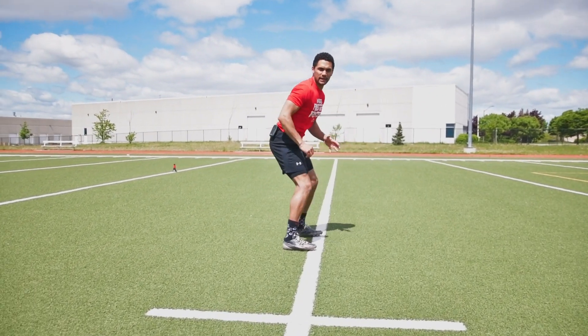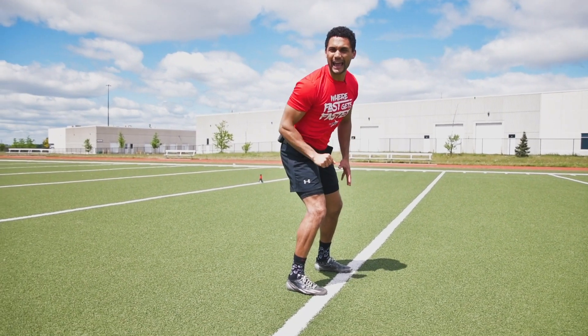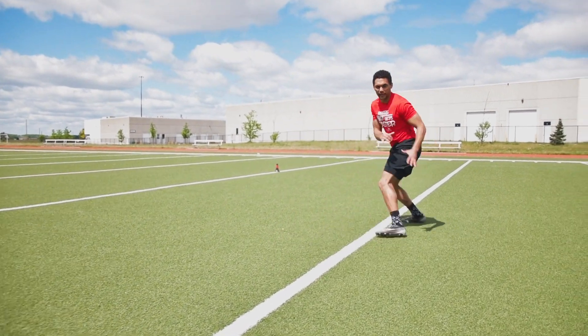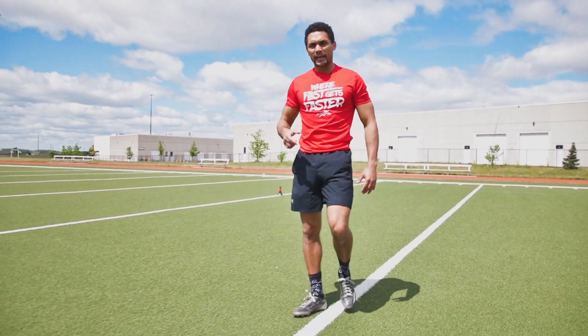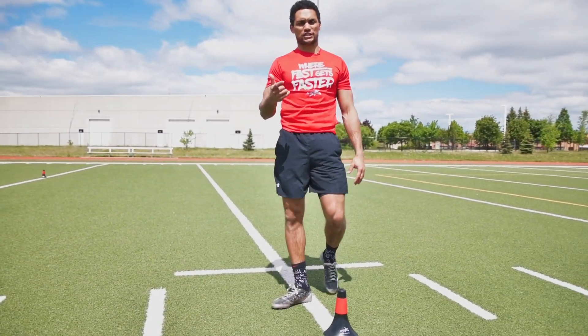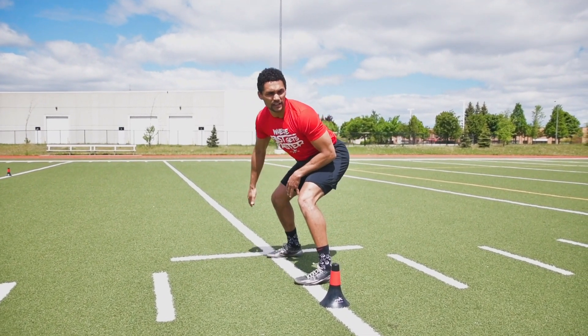After the two shuffle steps, flip your hips and maintain your eyes focused straight ahead, then flip those hips to the opposite direction — one, two, flip. Really working on body disassociation and good fluid hip movement so you can get in and out of your transitions very quickly. Eyes straight ahead, staying on the line the entire time.